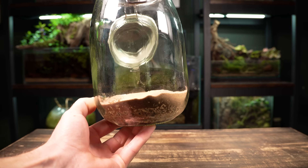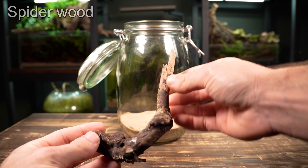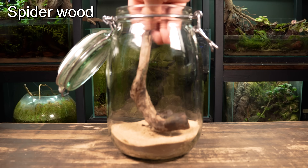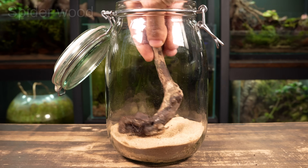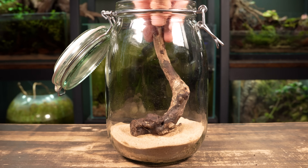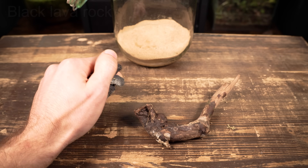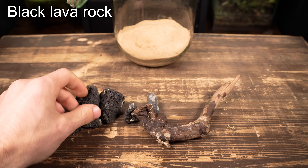Now let's move on to the next step and start creating the hardscape. There's really not much space to work with and I don't want to fill it all up with hardscape, so I'm going to keep it really simple, leaving as much room as I can for the plants.